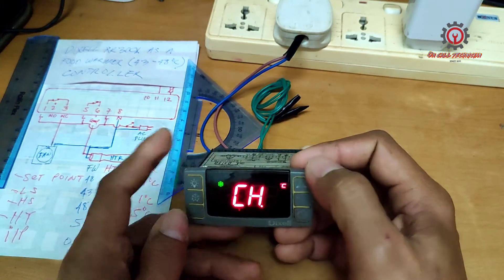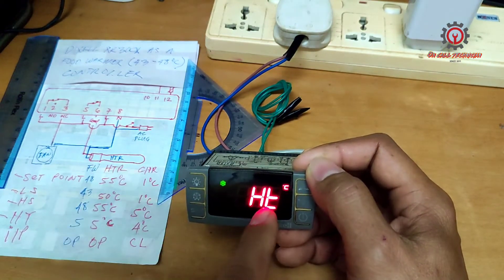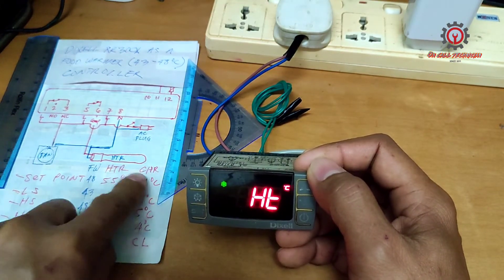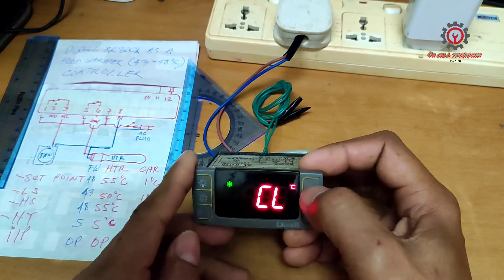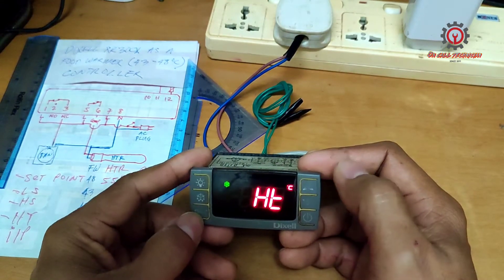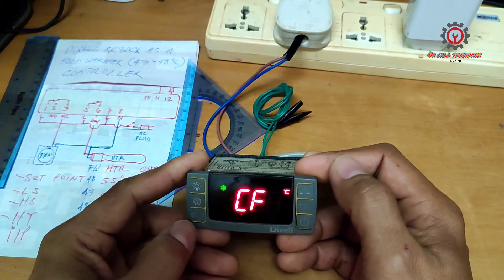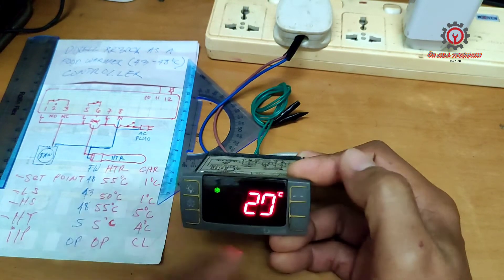There is another important parameter to change here: the CH parameter. It should be set to HDR. In chiller mode it is CL meaning cooling, but for heating purposes just change CL to HT. Then press Set and the Up button to return to the display setting.